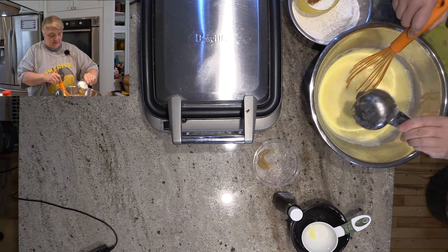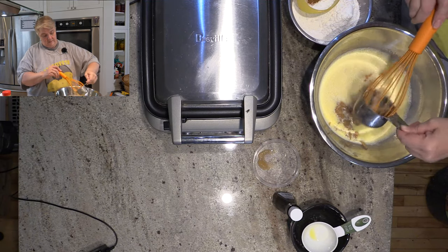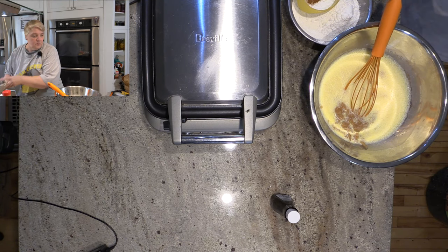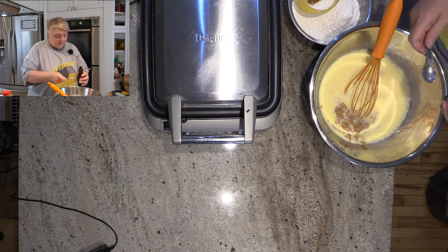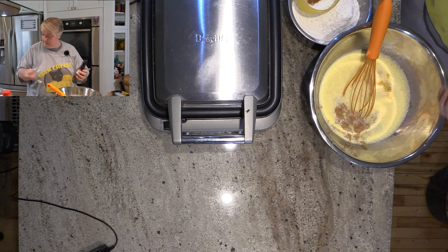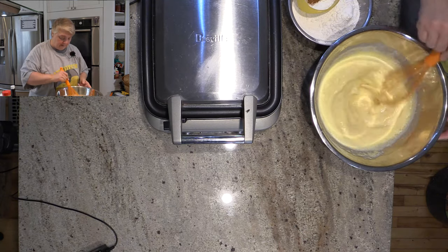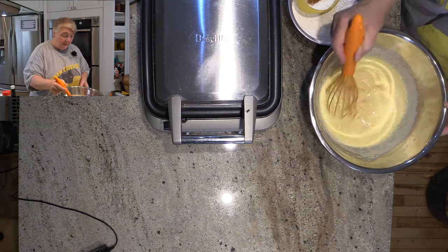We'll also add our applesauce — this is homemade applesauce from our own apple tree out back — and it's three quarters of a cup. Just pop that in there. Move that off to the side and then add the vanilla. This just requires a teaspoon — sorry, half a teaspoon of vanilla extract. If you don't want to add the applesauce, you don't have to. I'm adding it to the recipe; the recipe does not actually have it. I'm adapting it for us.